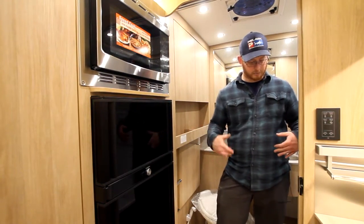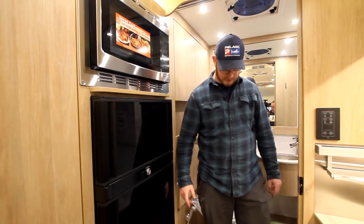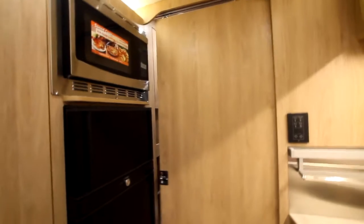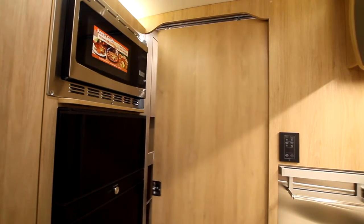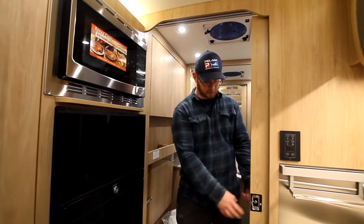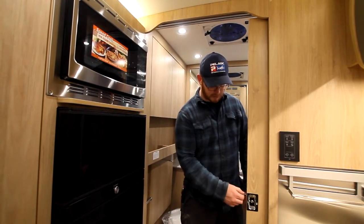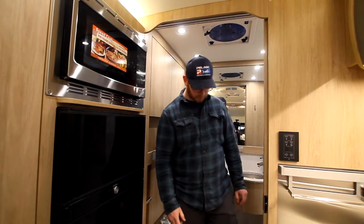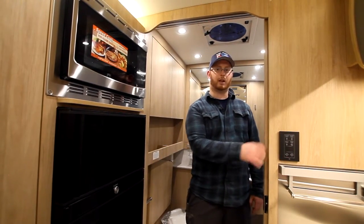All the way at the back, we have our bathroom. We have a bathroom door which has a stop — push down on the black stop at the base of it, which allows the door to slide closed and give you some privacy. That's just a little twist latch here. Once you're done, push it all the way forward and lift up on that — that gives this door a little bit of a lock.